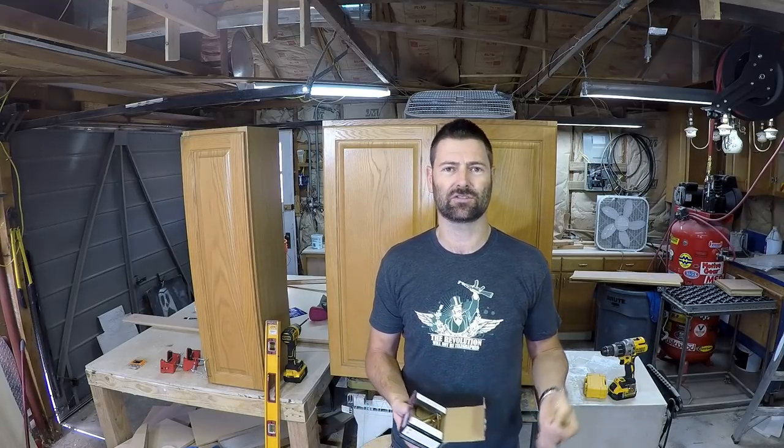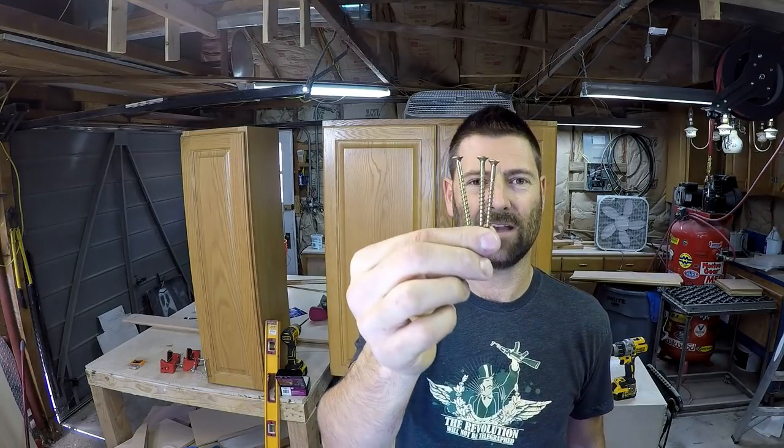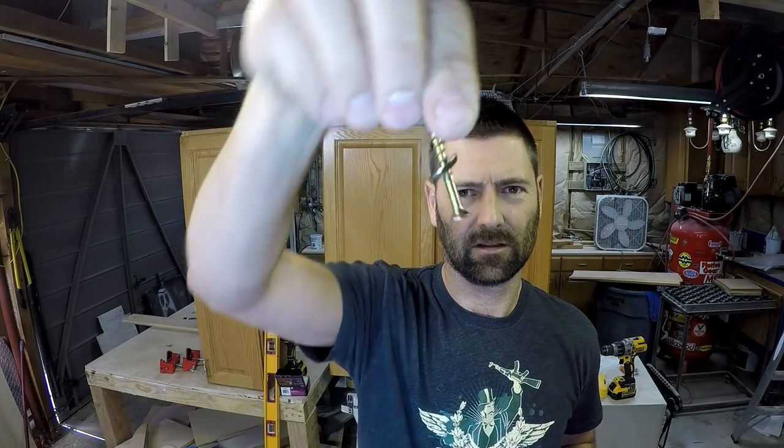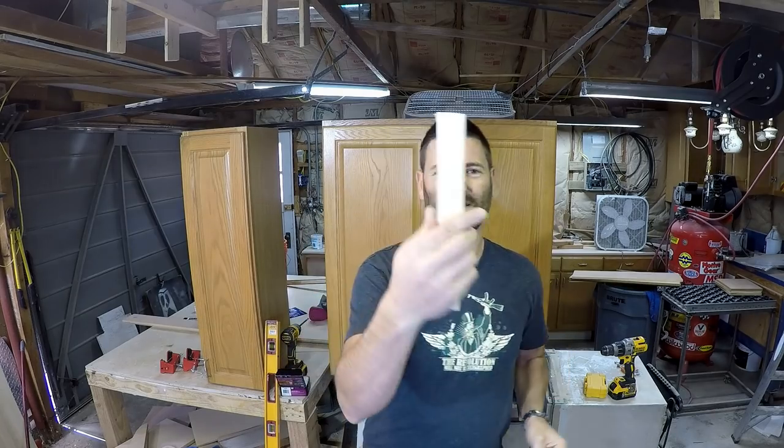Another controversial topic is the screws. Some cabinet companies send out installation screws with a large washer head — not a loose washer, just a big head. That's great, and you can buy those too. But for the longest time people were just using wood screws. Most cabinets out there are just screwed to the wall with nothing more than three-inch wood screws. I'm using two-and-a-half-inch since I don't have drywall up. There's also an option I've always used: finishing washers. They just drop in and give a bigger footprint when you screw through the cabinet into the stud.